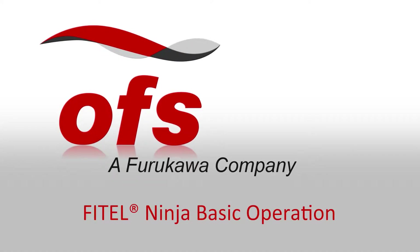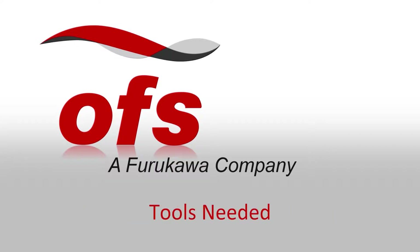Phytel Ninja Basic Operation. Tools needed.